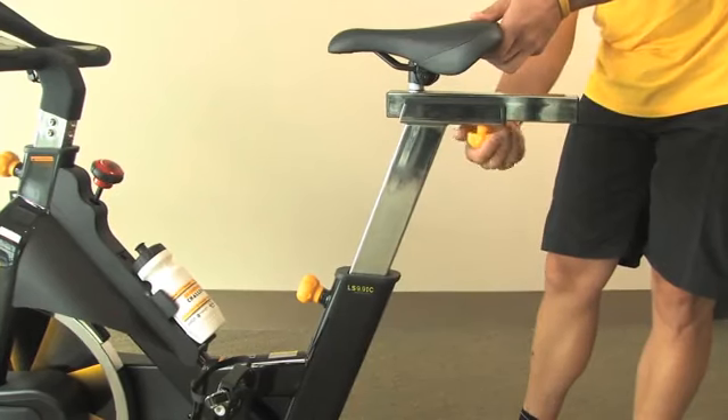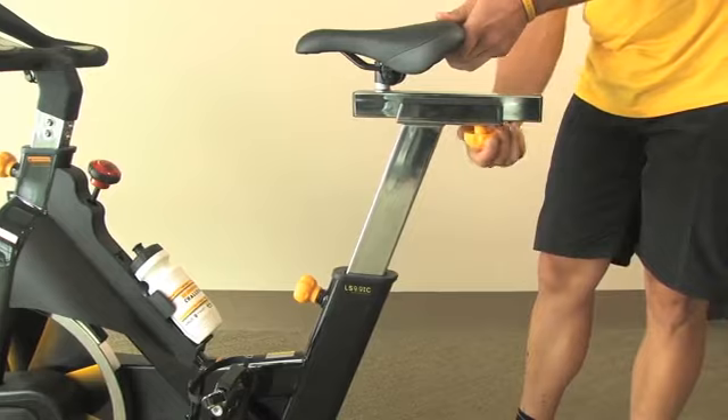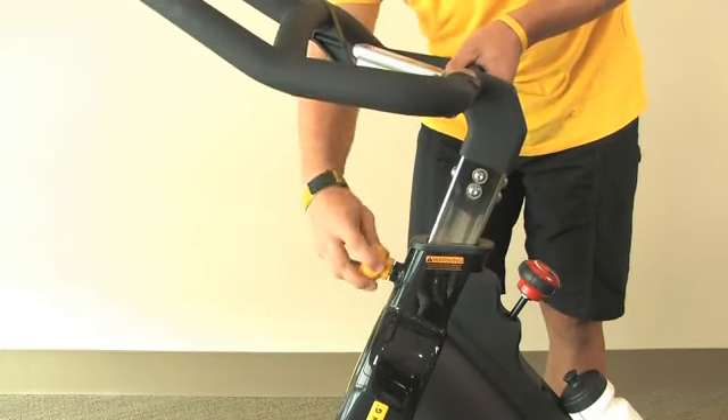The road style saddle offers vertical and horizontal micro-adjustment with easy to use levers. Multi-position handlebars adjust vertically so that you can find your perfect riding position.